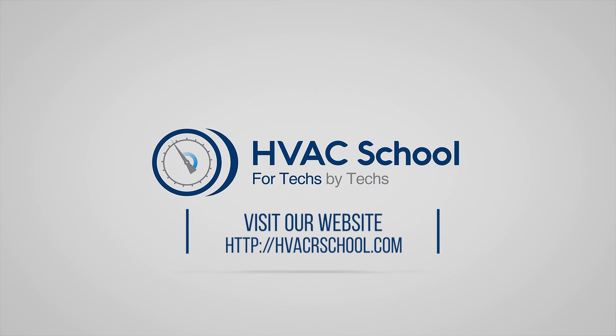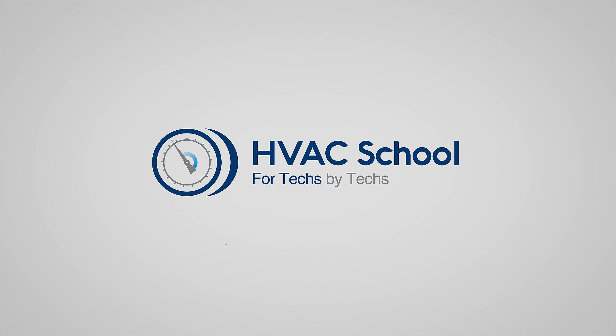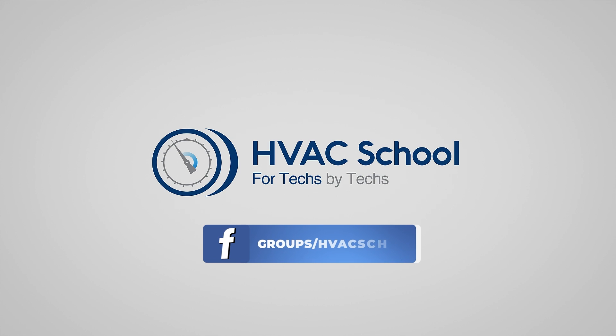Thank you for watching all of our content, including tech tips, videos, podcasts, and so much more. You can also subscribe to the podcast on any podcast app of your choosing, and join our Facebook group if you want to weigh in on the conversation yourself. Thanks again for watching.